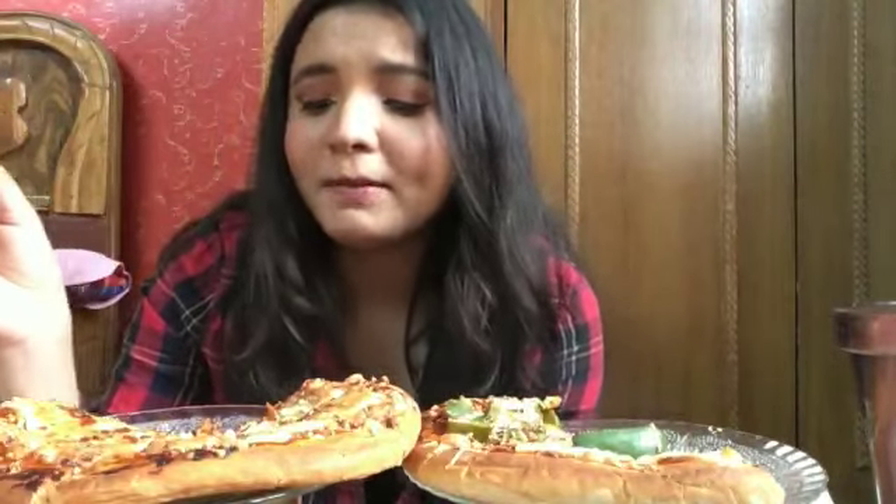Let's just end the mukbang right here and I'll finish this up with my family members — they were actually waiting to eat the pizza.